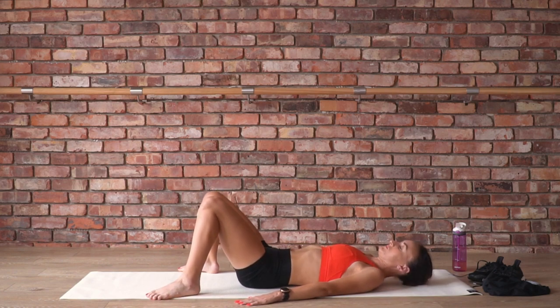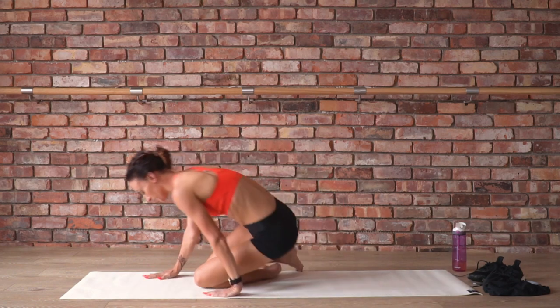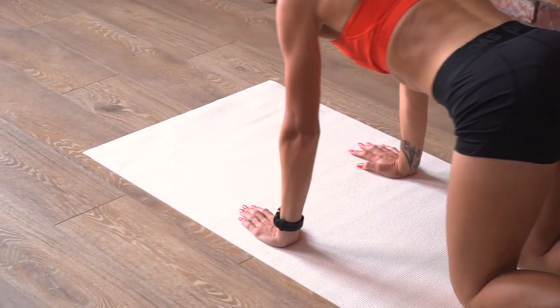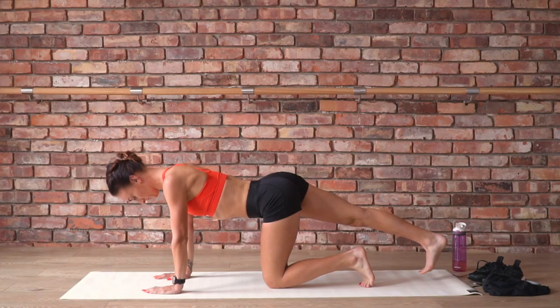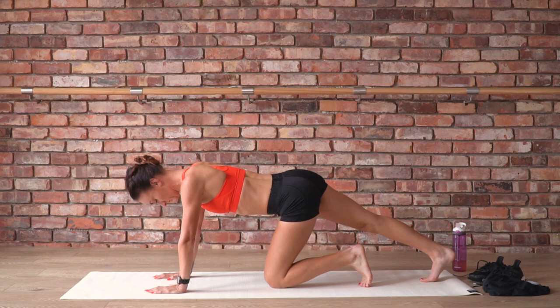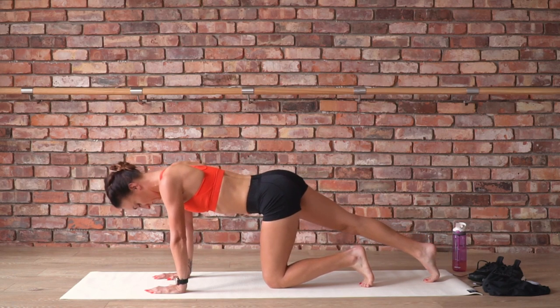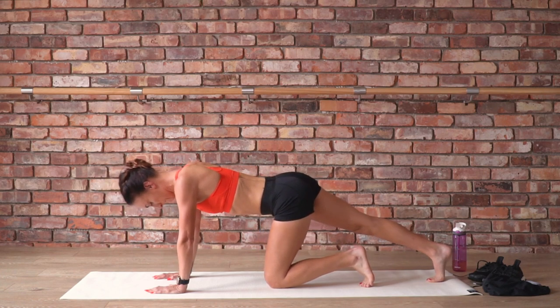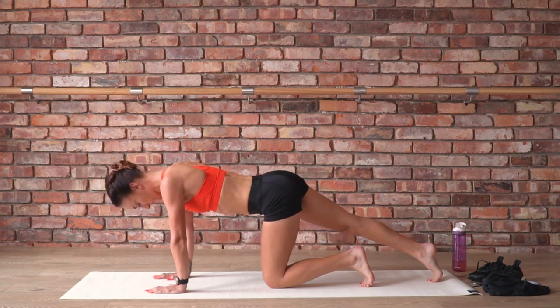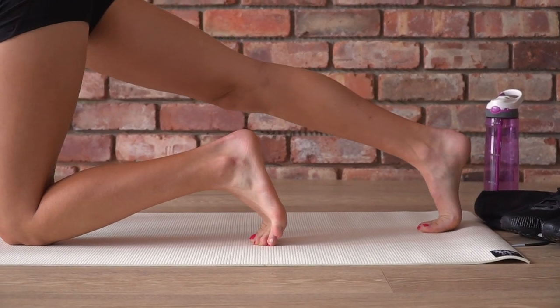Eventually coming up to center, make your way up to sit and come on to all fours — shoulders over the wrists, hips over the knees, spine neutral. Extend your right leg long, tuck the toes under and push back through the heel, lengthening the whole back of the leg. Feel into the foot, calf, Achilles. Then rock your weight forward and back, gently pumping the calf and helping to draw more circulation into very dense musculature.